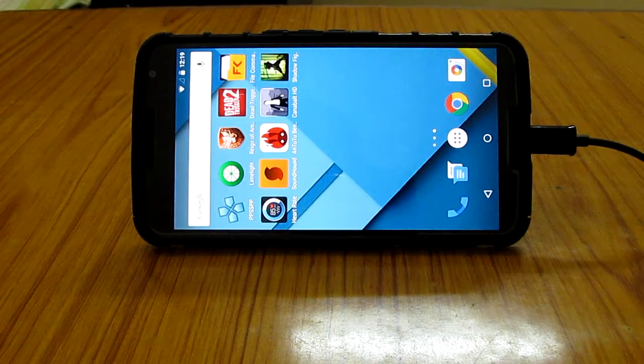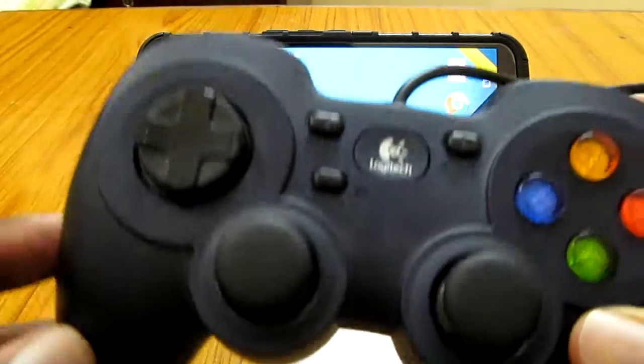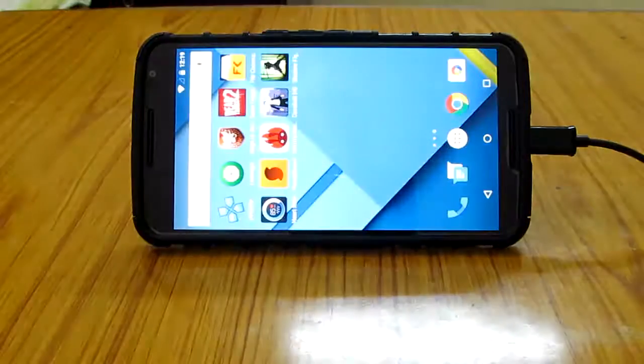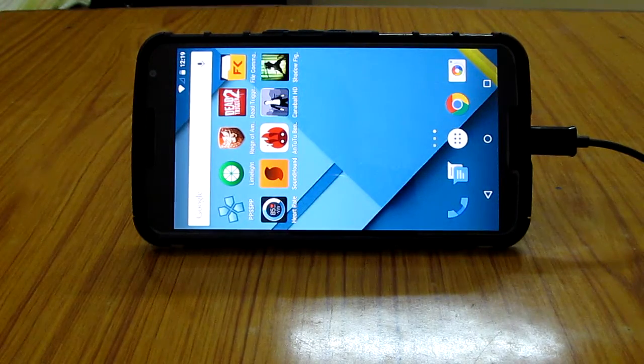Hey guys, this is Suradev. This is my new Google Nexus 6. In this video I'm gonna do a gaming review, and my gaming review is gonna be of Dead Figure 2. I'm gonna play this game with a controller — this is my controller, the Logitech F310 model. So let's try the game and see how it works on this device.